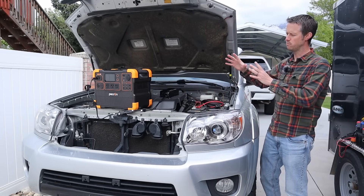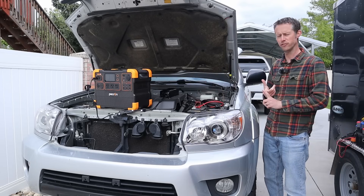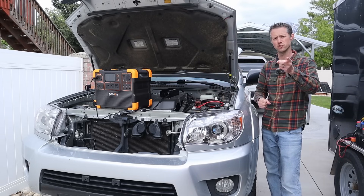I want to do more testing with different power stations and a standalone battery. I want to test for efficiency, noise levels, and things like that. Let's jump into those tests.